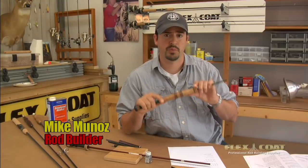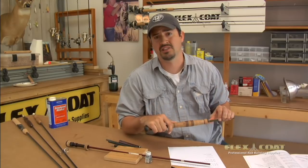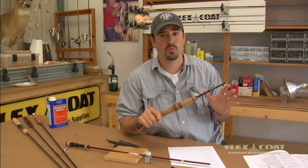Hi, I'm Mike Munoz, and I'm a rod builder. I'm going to show you how to do inscriptions on rods. It's nice to have your name put on a rod. It's also important to have the specifications such as line and lure weight. There are lots of different ways to do it — I'm going to show you how I do it.